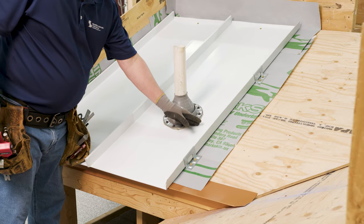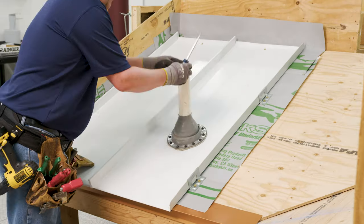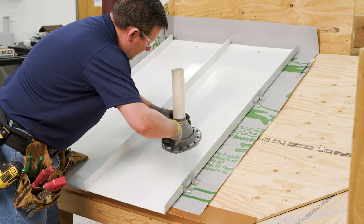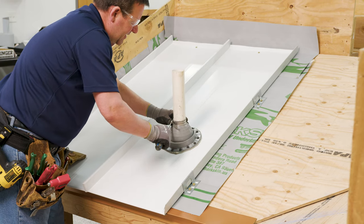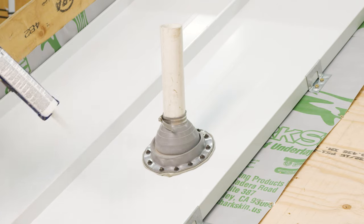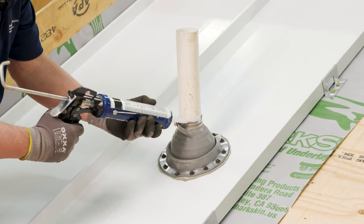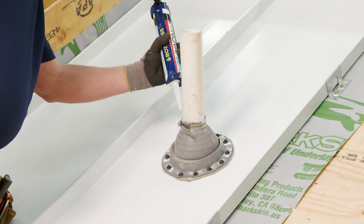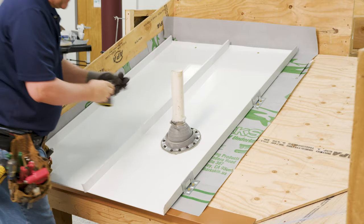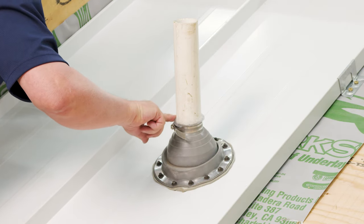Now that we have attachment to the deck and to the panel itself, it's time to complete the top. Use a stainless steel pipe clamp and fit that right over, making sure you're over the dektite itself. Get nice compression to the pipe, snug it up, and cut off any excess. Then come in with a bead of sealant above the top of the pipe clamp and tool that in with your finger. Make sure you work that in and get a nice clean seal.